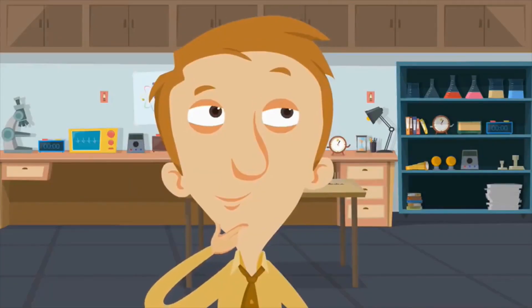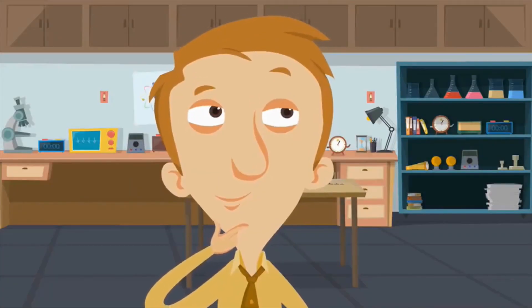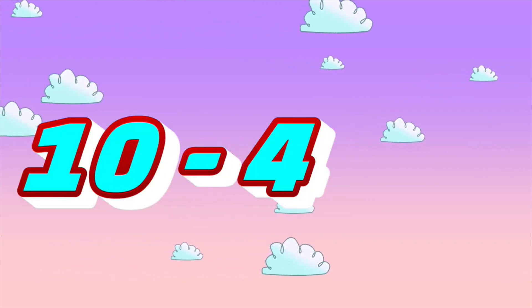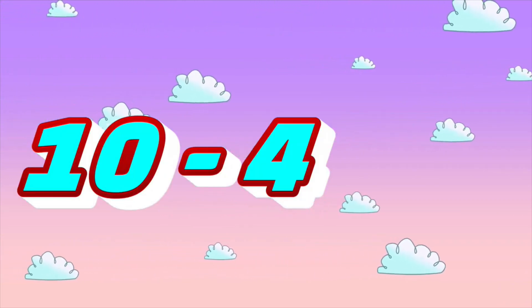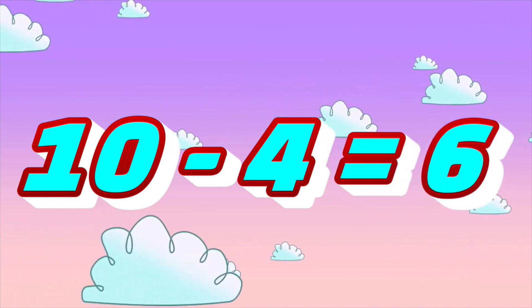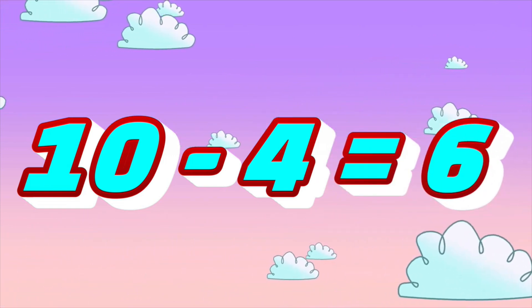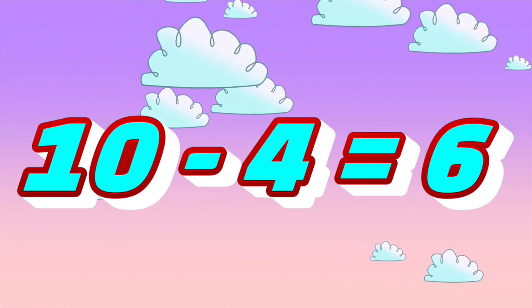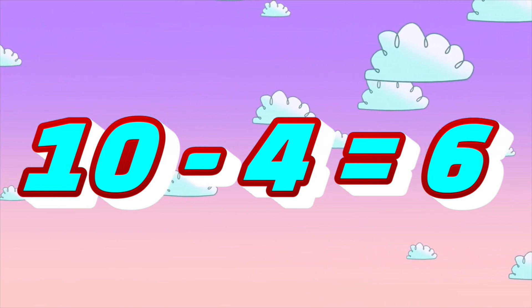Here's the last one I'm going to ask you. What is ten minus four? Six! Ten minus four equals six. If you have ten and then subtract four, there are six left. Way to go.